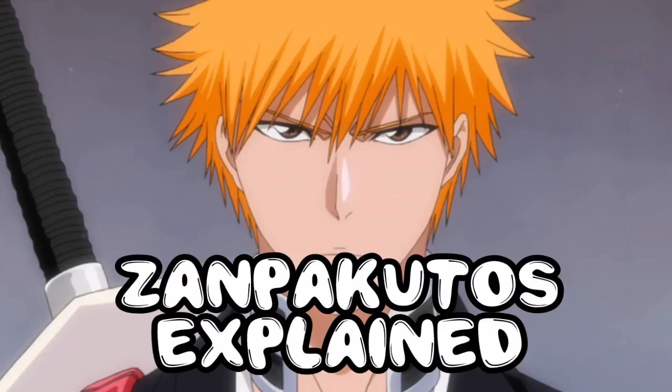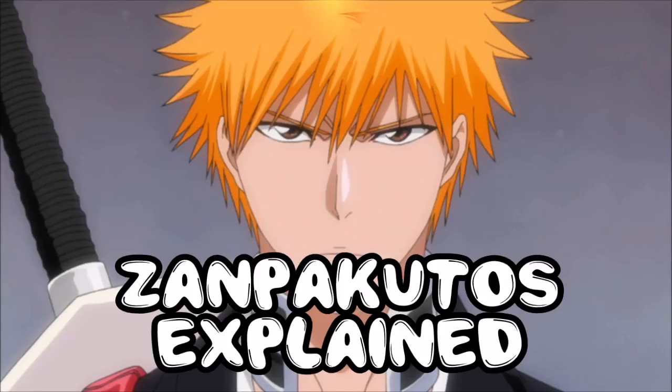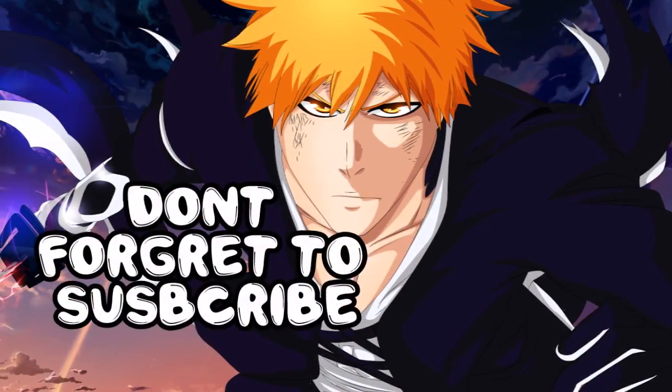A Shinigami becomes more powerful by communicating with their Zanpakuto — the spirit inside their sword. That's basically Zanpakuto explained. I hope this helps people that are watching Bleach currently but don't understand the concept, or people that want to get into the anime and want to know what a Zanpakuto is in more detail.